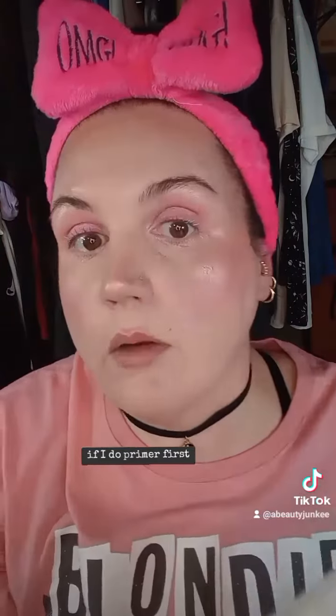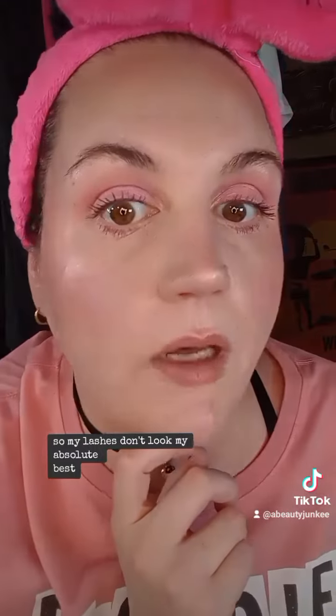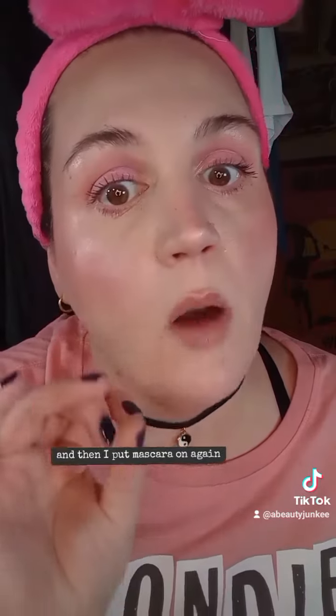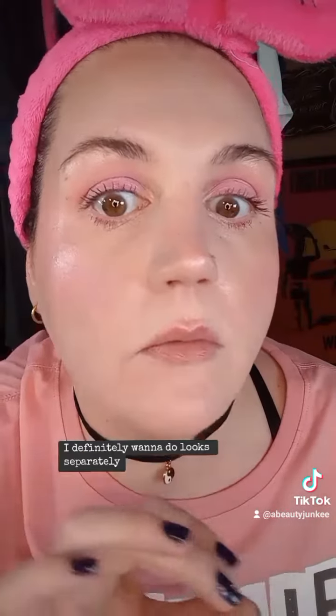I really just want to get the idea of what kind of color payoff I can get. It doesn't look awesome if you do primer first — my lashes don't look their absolute best because I put mascara on, then primer, then mascara again. But we all know Lash Sensational is amazing, so had I done it right — but it still looks pretty good. I definitely want to do looks separately.